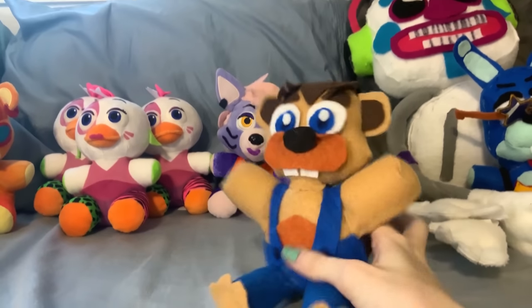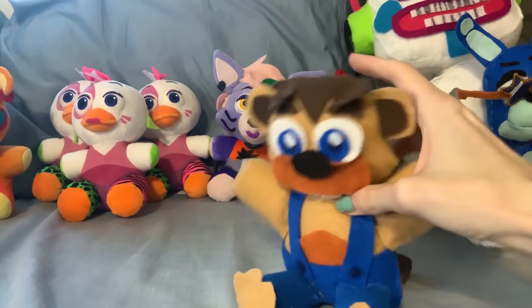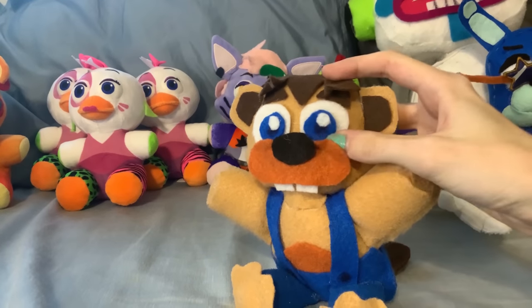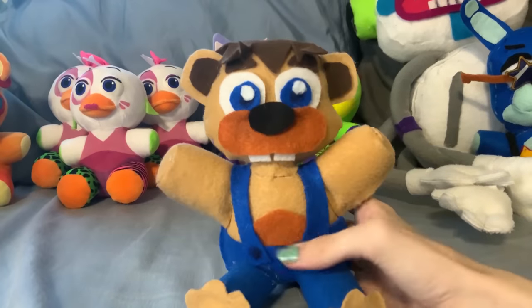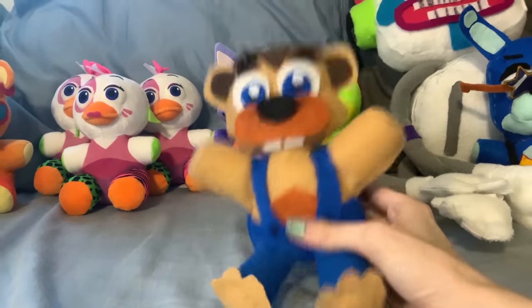Next up is Chipper, from Chipper and Sons, based on his design in Chipper and Sons and FNAF World. I really like this little guy. He's very happy, very cute. I think he looks really, really, really nice.